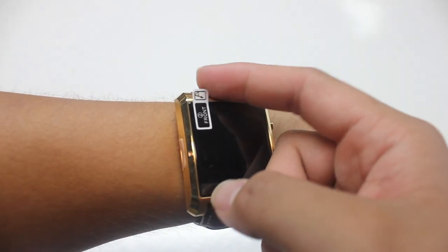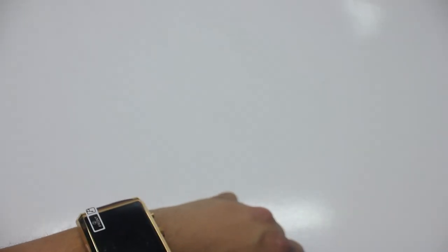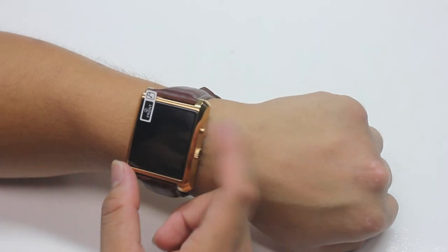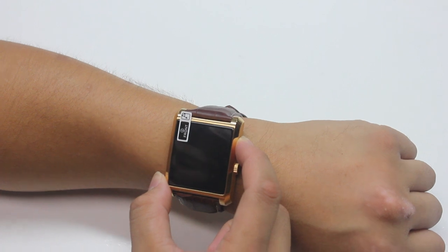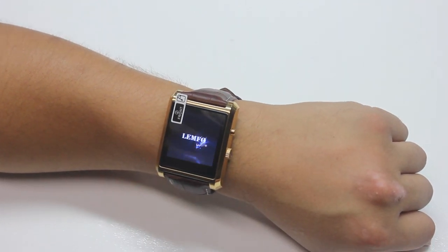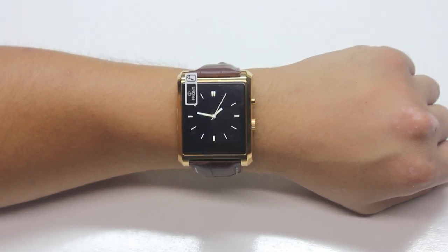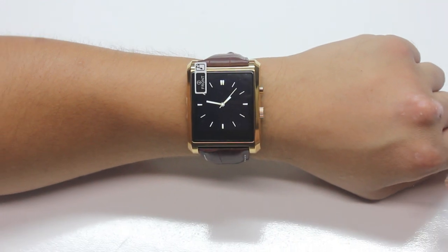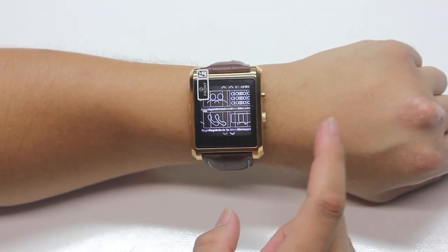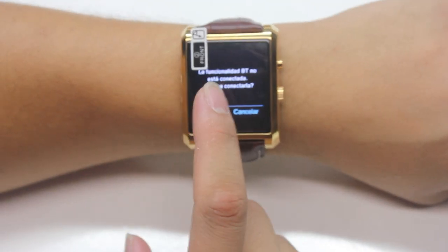I'm going to leave the screen film on here since it comes with a screen protector, so it doesn't get dirty and I can apply the screen protector a little bit better later. This should be the power button — I'm going to press and hold it. It does have a speaker! Damn, that was a fast boot, guys. Let me see if the time is right — no, the time is wrong.